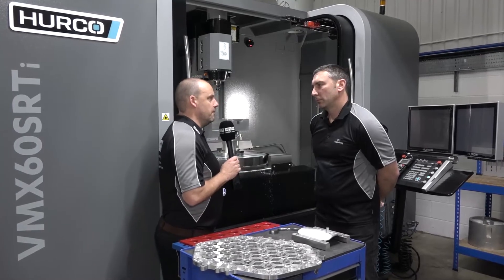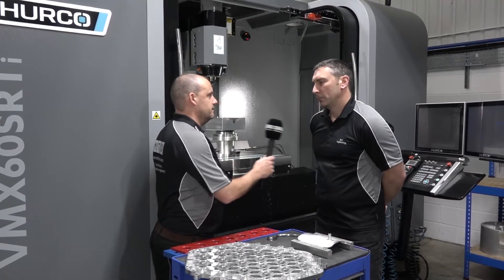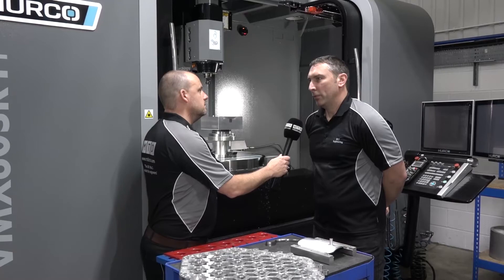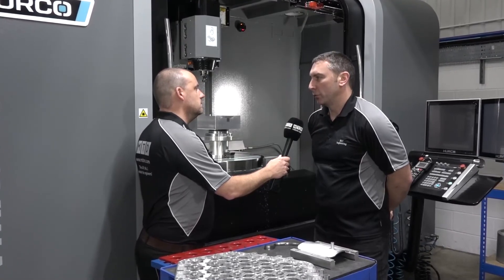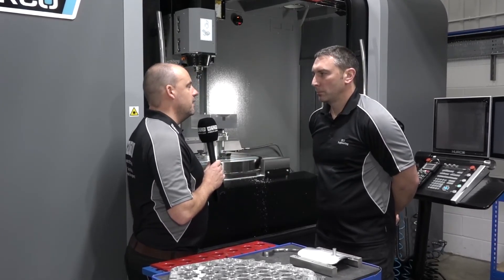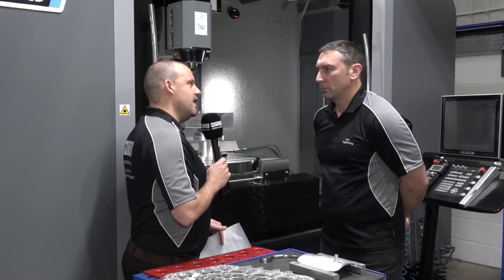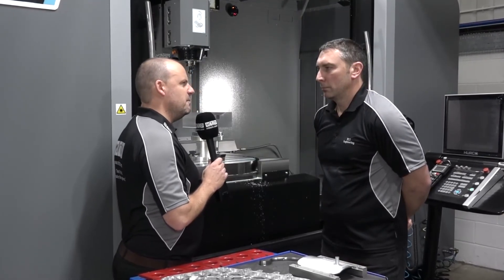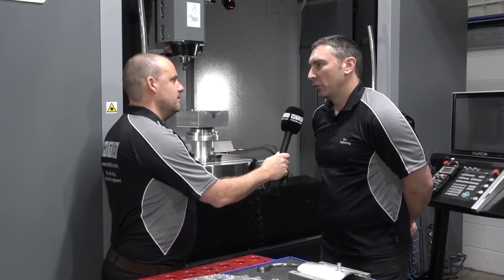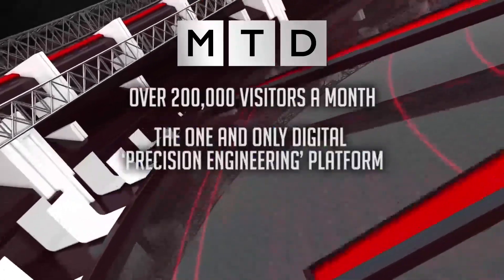In summary, Paul, how do you find the support from Hurco? No machine tool is ever without a problem. The telephone help is great, and it's very good service when they come out to sort the machine if we have a breakdown. When you take RST and Hurco - two companies that have grown significantly over recent years - have they helped you grow, and vice versa? Yeah, it's fair to say that over the last 10 to 15 years RST has grown steadily and Hurco have been a part of that.